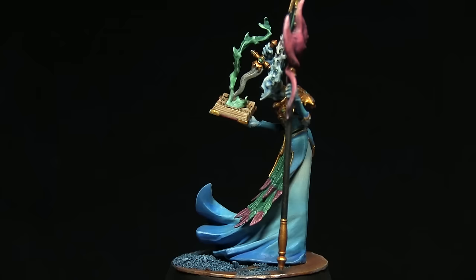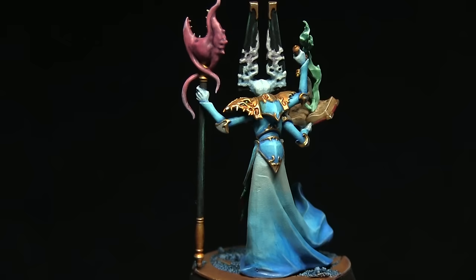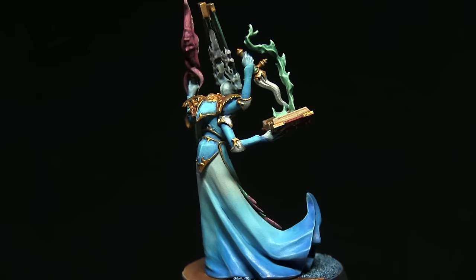Hello and welcome back to another Age of Sigmar painting tutorial. In this video I'll be showing you how you can paint the main antagonist from the Silver Tower box game, which is of course the Gaunt Summoner, and I'll be using the Citadel range of paints to do so.